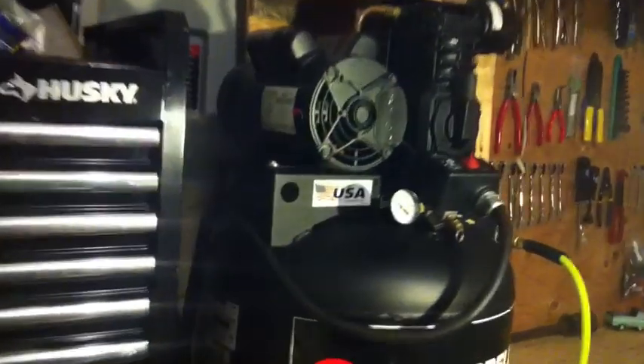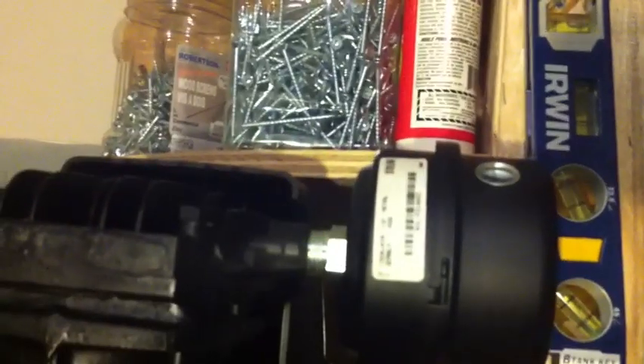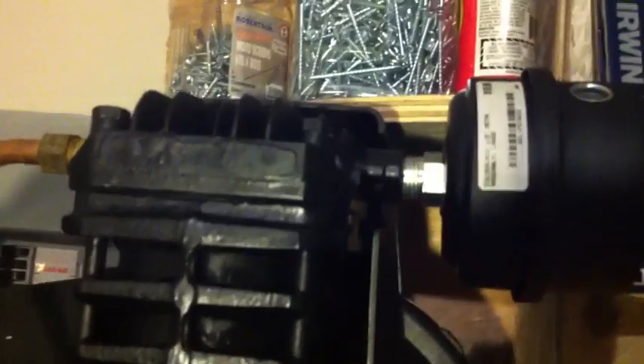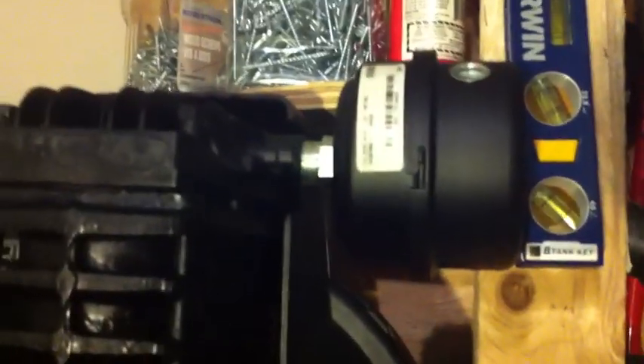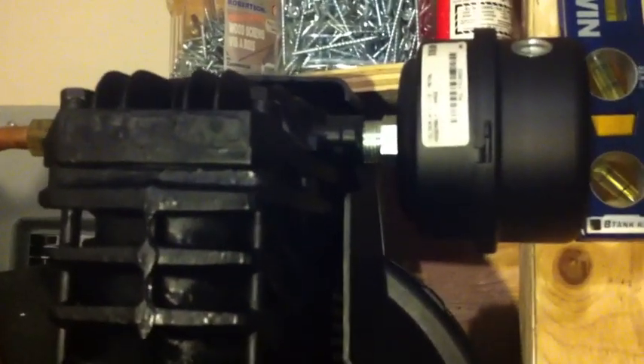I've dialed it down to 140 because my regulator can only handle a maximum of 140. The only thing I changed on this is the air filter, which I got from KMS. It was like 20 bucks for that filter. Way better — it seems to give it way more airflow. I noticed a difference in the filling times switching to that from the tiny little factory Campbell one.